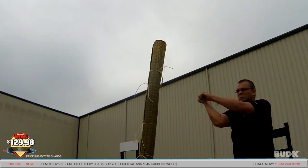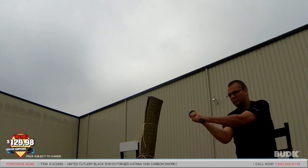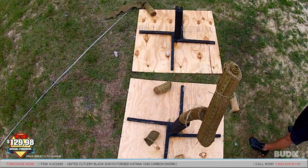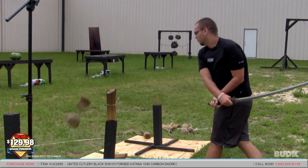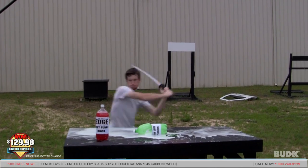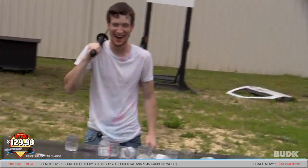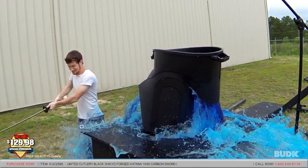Oh wow! Oh man, you don't even have to do anything new to it. There we go! Oh, that is a beautiful blade! Beautiful! Yes! Woo! Not a move! Ha ha ha! Woo! This is nice!